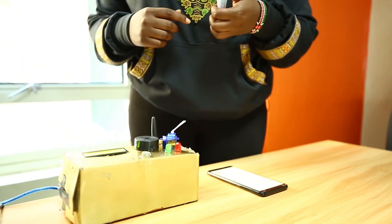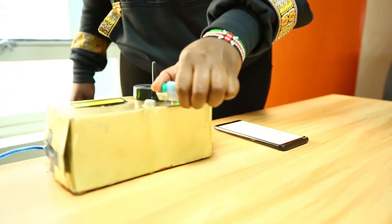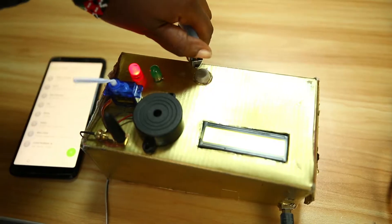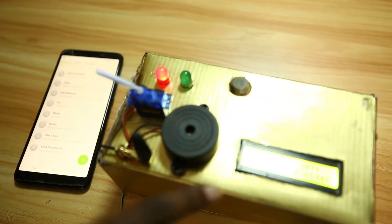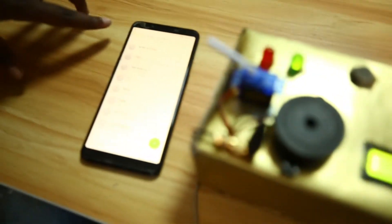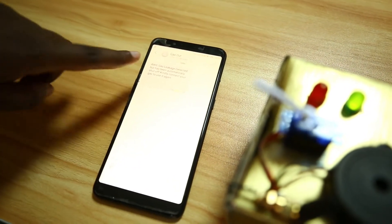I'm going to use a lighter to simulate a gas leak. Immediately, a gas leak is sensed. Once the gas leakage is detected, the red light goes on, the buzzer sounds off, and the motor turns off the gas. A few seconds later, you will receive an alert message saying that a gas leak has been detected.